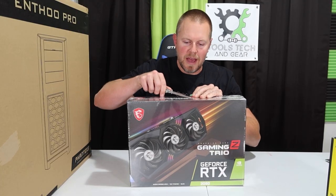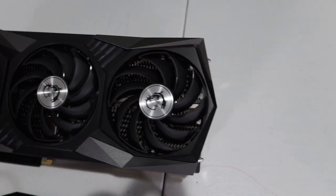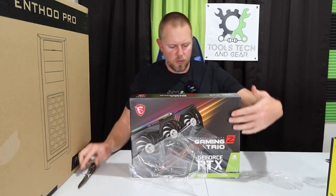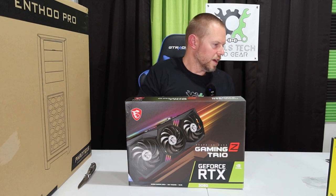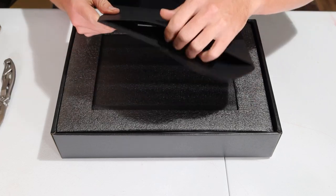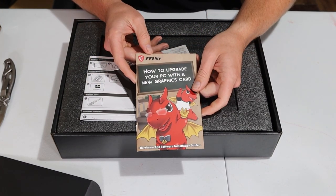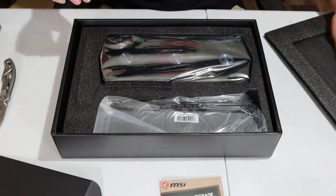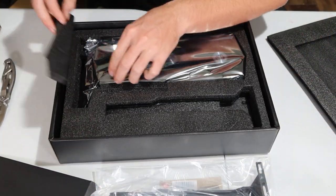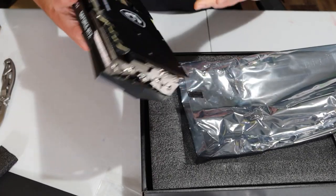The next component is the graphics card. I went with the GeForce RTX 3080. This has 12 gigs of RAM, and it's going to be a big improvement over the 8 gigs I had on my previous GTX 1070. It has some nice packaging. Inside the envelope is a guide on how to upgrade your PC with a new graphics card, a bracket, and the actual graphics card itself. I'll keep this in the bag until we're ready to install.